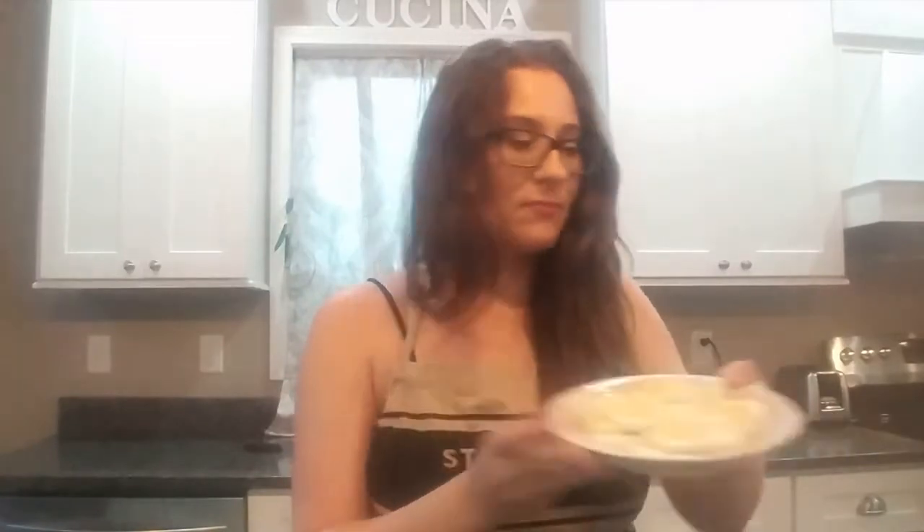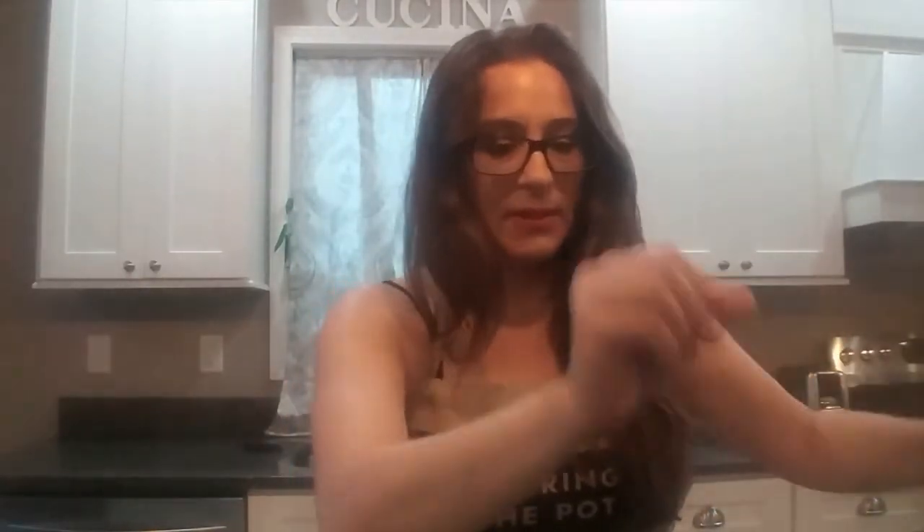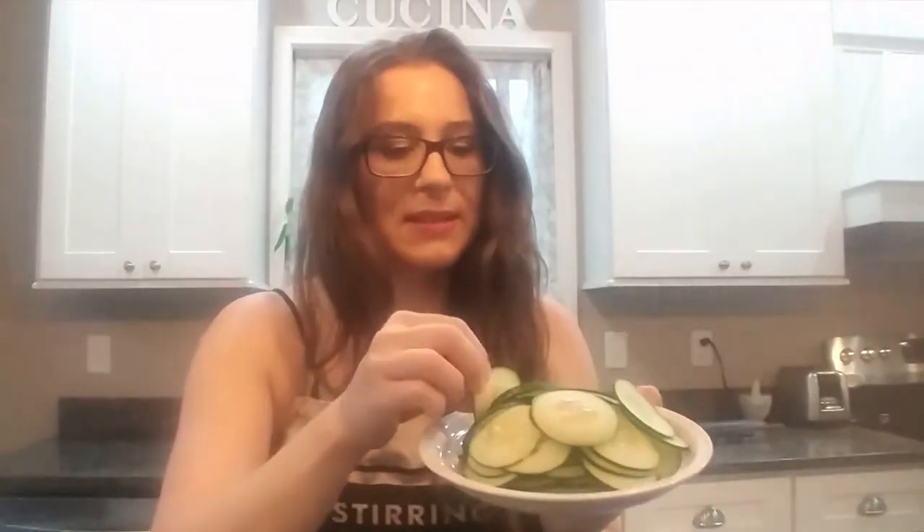We have three hard-boiled eggs sliced in thin rounds, ten medium-sized tomatoes that I've lightly salted and put in a colander to drain — I'm going to lightly salt them again — and then thinly sliced green bell peppers. I have these sliced paper thin. Then we have six thinly sliced green onions, one thinly sliced cucumber, and a generous cup of lima beans.